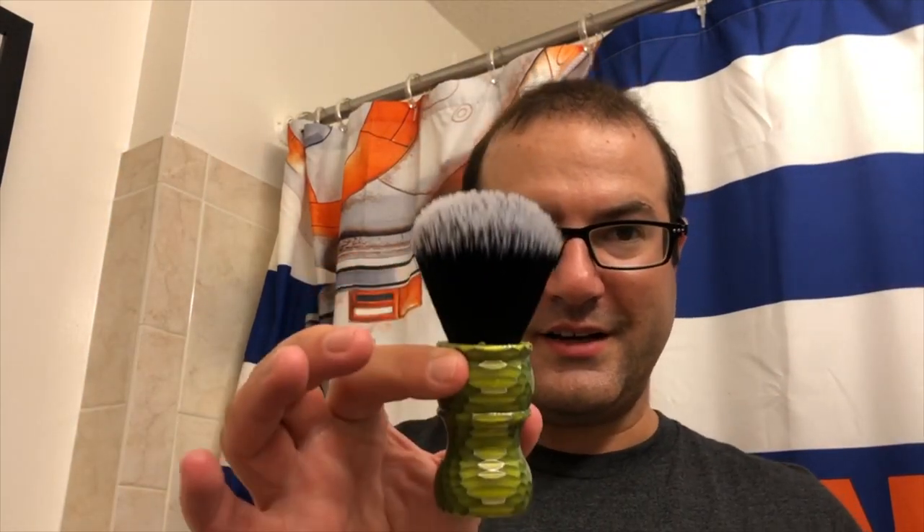It's already started to open up a lot and these are the same knots that are featured in our WCS Infinity brushes — the same 26mm three-band finest badger, the same 26mm synthetic fan knot as well.